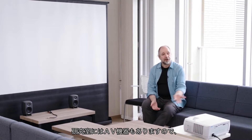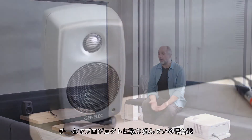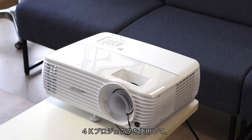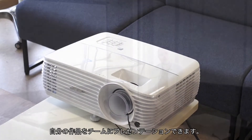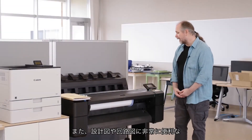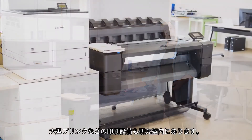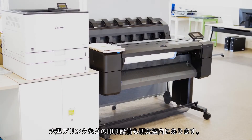Also we have audio visual equipment here, and so if you are working on a project in a team you can present your work to your team using our 4K projector. We have printing facilities in the lab as well, including a large format printer which is very useful for blueprints and schematic diagrams.